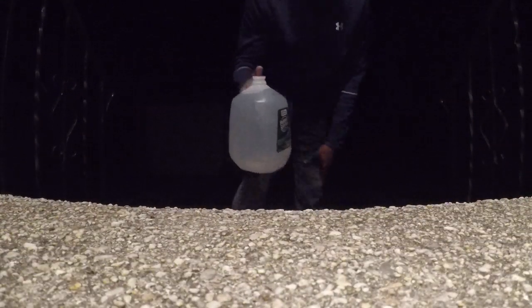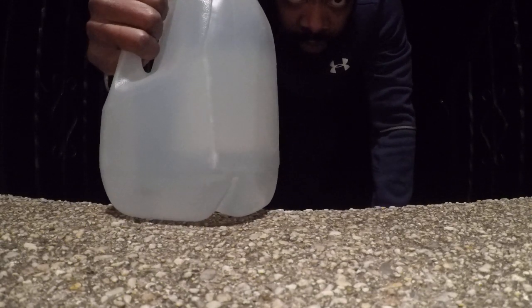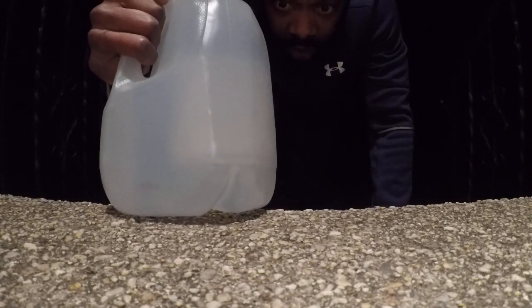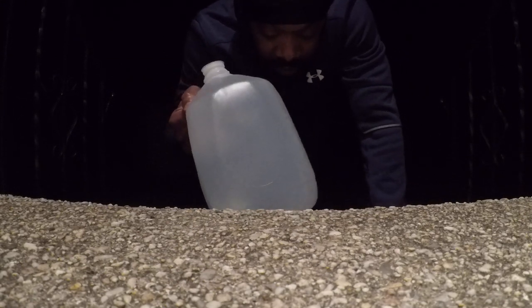Alright, here we go — it's our home workout. All you need is a jug of water. This is for beginners to intermediate. Here we go: arm raises. Now put it up, go over the head.